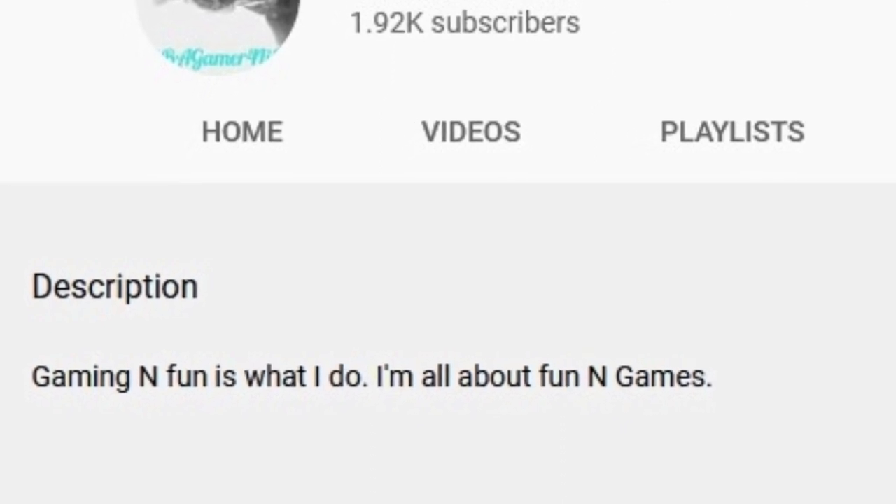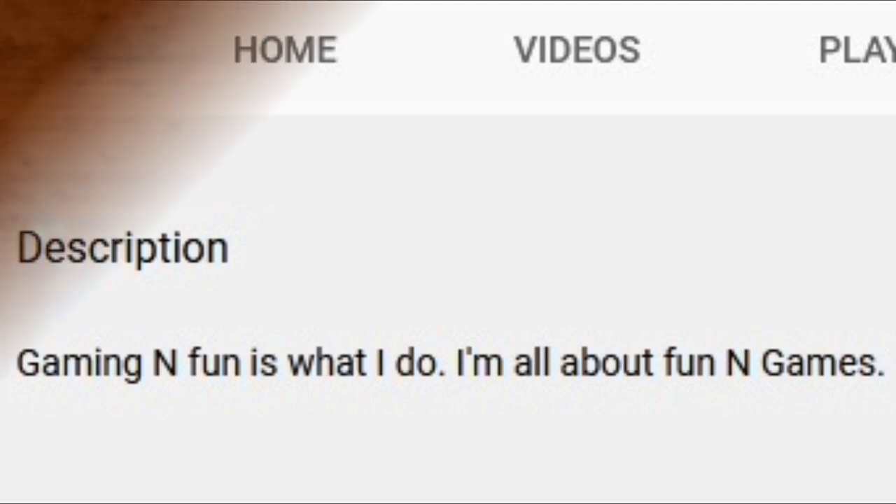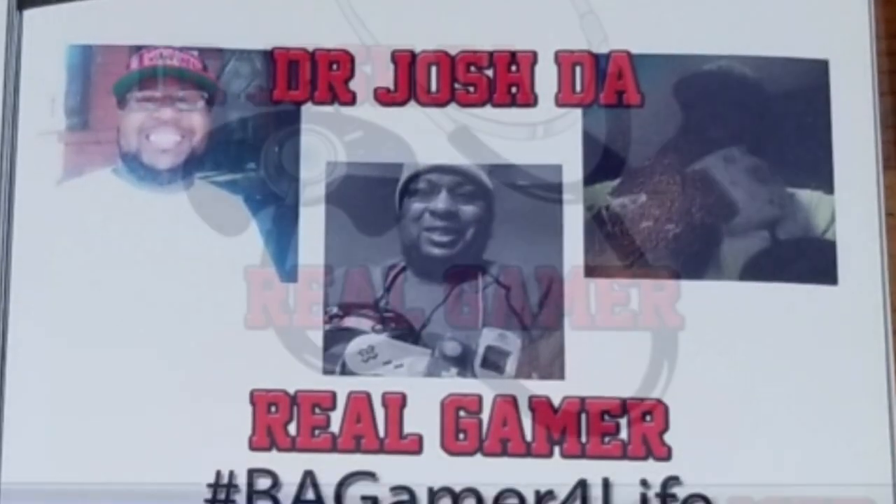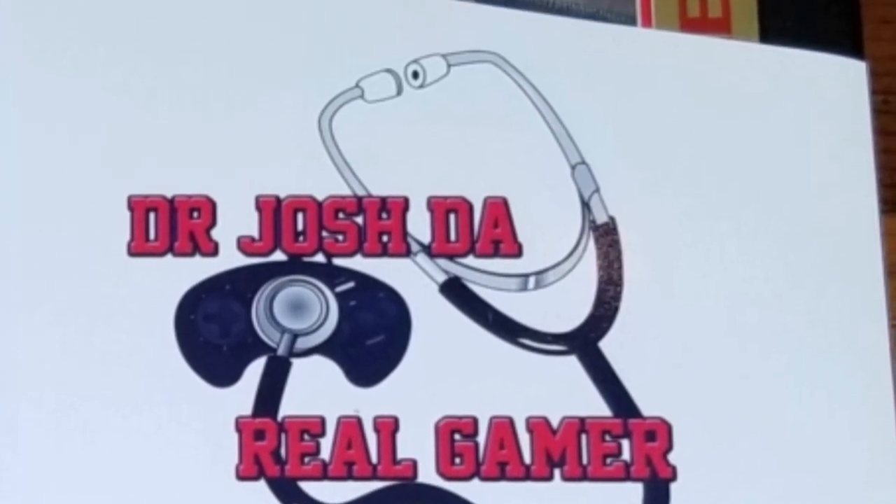The next community dust sleeve - we got this one to remember Dr. Josh, The Real Gamer. We recently lost Dr. Josh and it was a very sad day for the community. This guy was ridiculously supportive - always popping in to watch videos and live streams, always hitting you back on comments. He was such a fun, fun content creator. He's got a nice hashtag on his sleeve and a stethoscope listening to the controller. Remember, as always, be a gamer for life.